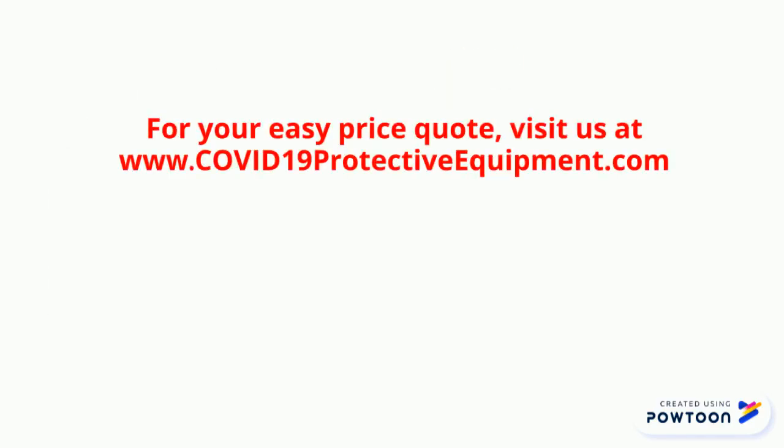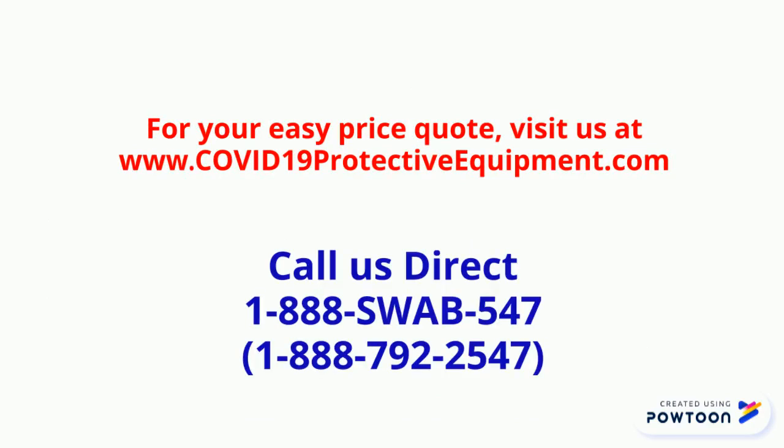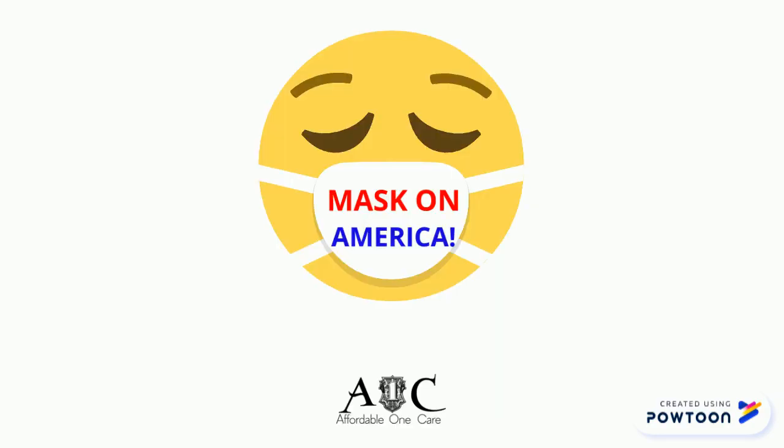For your easy price quote, visit us at www.covid19protectiveequipment.com or call us direct at 1-888-SUAB-547, that's 1-888-7922-547.